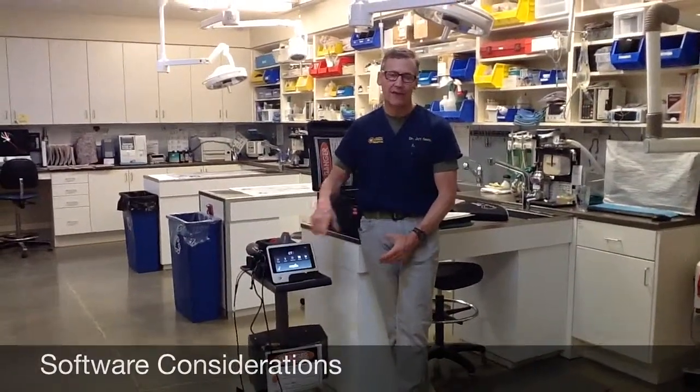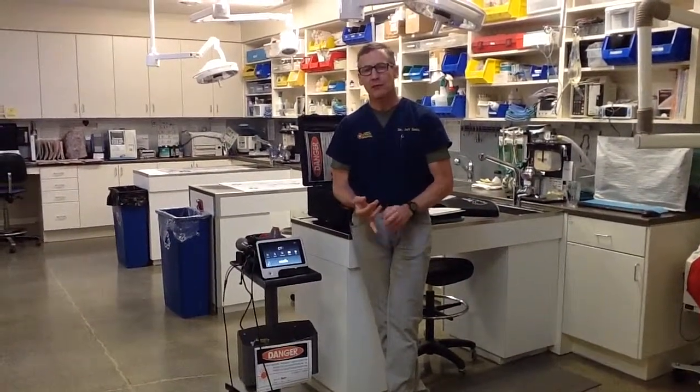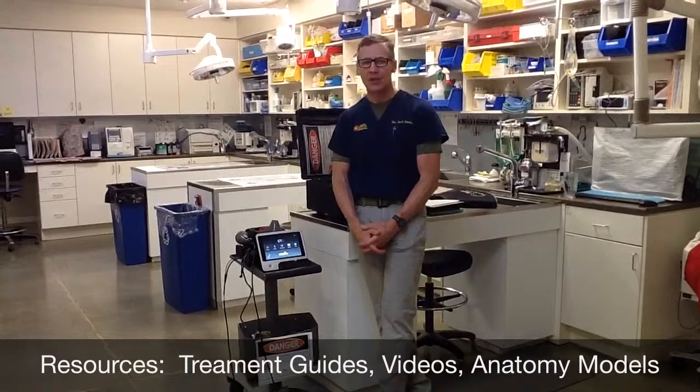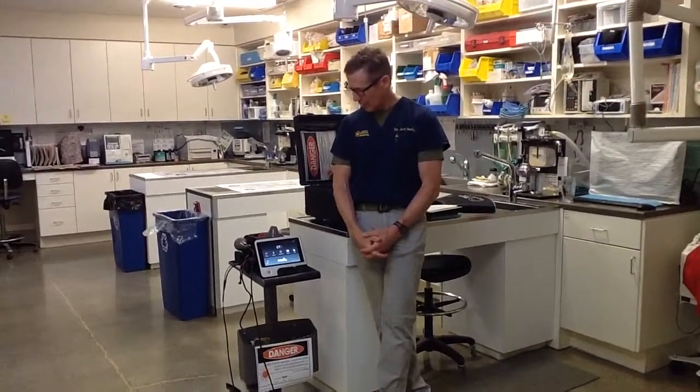The best way to learn the software is to navigate around on your own, like your iPhone. When you get your laser, go into the setup section first and pick the volume of the beeping noise and enable the finger switch — otherwise you have to hold the finger switch button constantly while lasering, which is very fatiguing. I usually have the aiming beam on constantly and set the emission sound to a beep at the lowest volume. Under resources you have a treatment guide, before-and-after pictures of treated animals, and an anatomy animation to show clients the area you're treating.